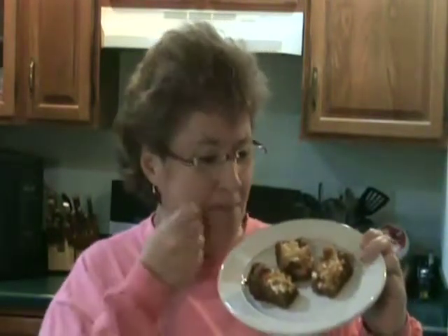Well, what do you think? Are you ready to make some fall harvest cheesecake blondies of your own? Which one should I take?